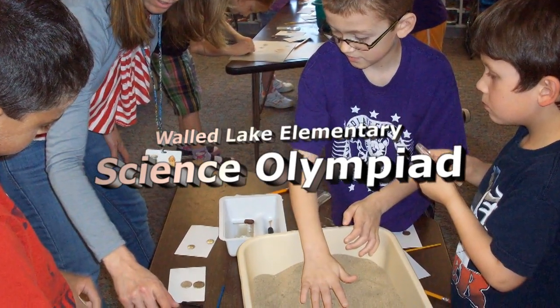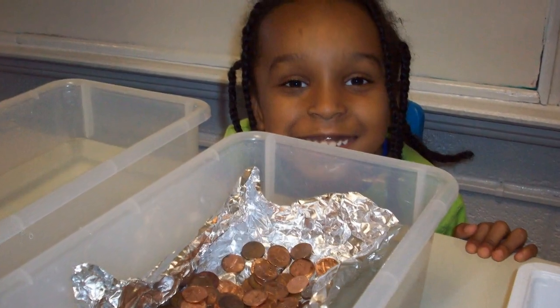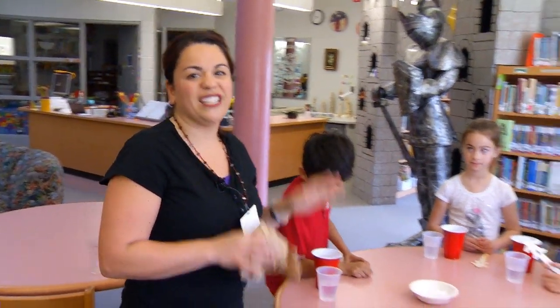Science Olympiad is a way to involve everybody in the school K-5 in different science activities and experiments that are all hands-on. Today I have a group of second graders that are going to make bouncy balls, and we did it in a smaller group setting and away from the classroom so that it's less chaotic.